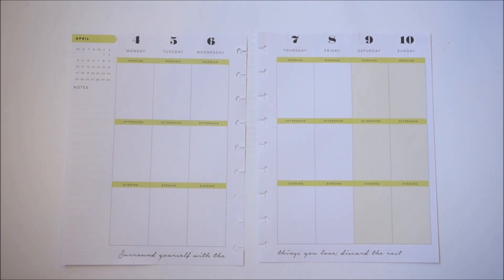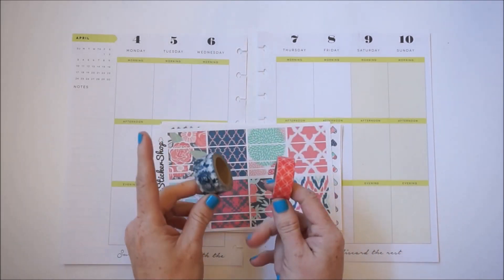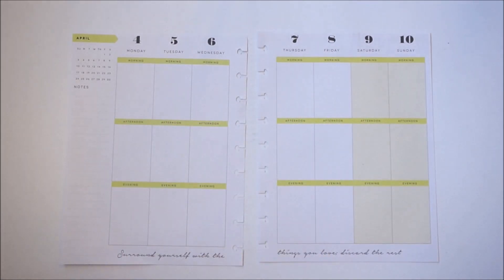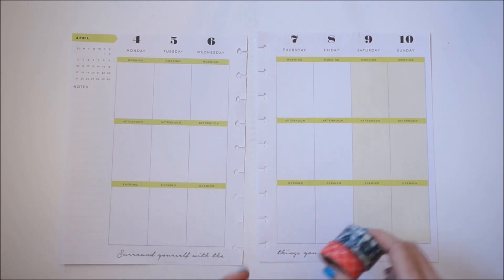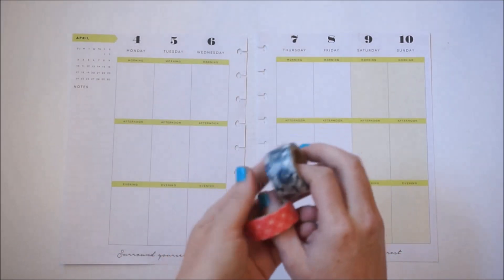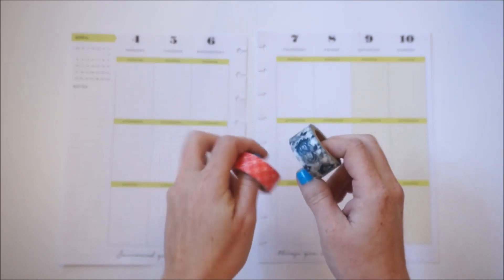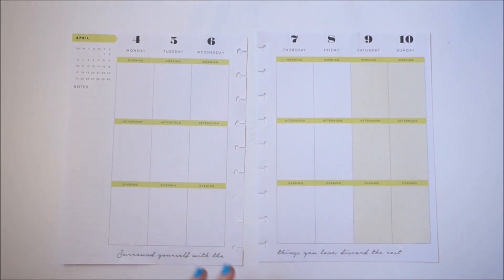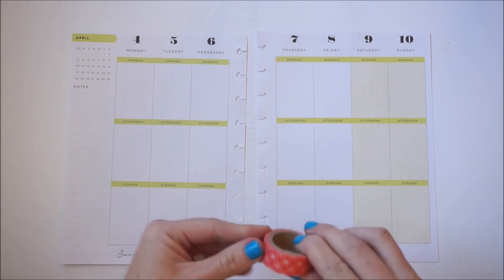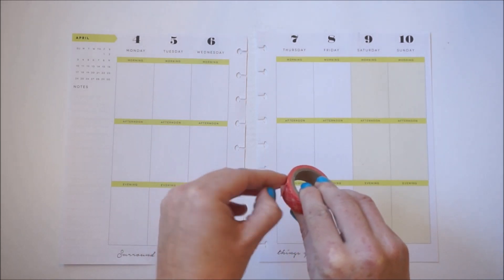I always like to start off with my washi tape first. I brought out these two here that I got from Recollections at Michaels — I'm hoping they're not too bright for the kit, but they're pretty much the closest I own. I'm going to run these two down at the bottom and also along the sidebar. Since this kit is made for the Erin Condren, I'm hoping that doing two rows and bringing it up into the box a little bit will make everything fit.